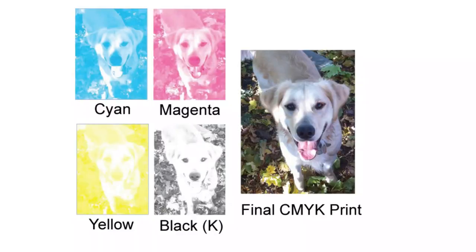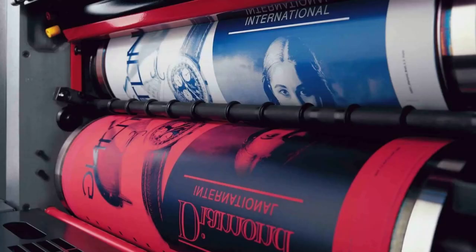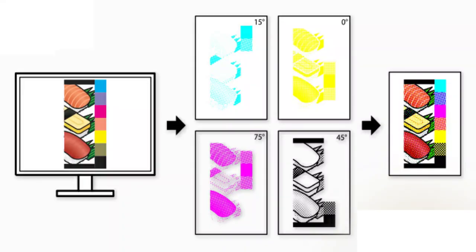When a design is about to undergo the color separation process, your design will be divided into four colors — cyan, magenta, yellow, and black — which means these four colors will be separated into four different plates. These are printing plates that pass through the offset printing machine to bring out the result of your design.